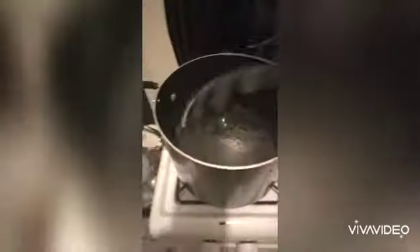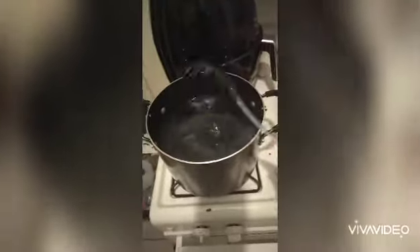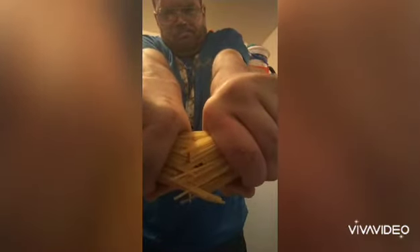Now for your pasta water — put some olive oil in there and some salt. This has been probably two and a half to three hours of cooking at this point. Give it a good stir with the salt and olive oil — it's going to make your noodles not stick and it's going to make the water boil faster. I break my spaghetti — that's one pack.